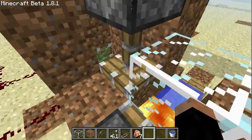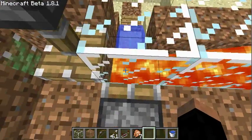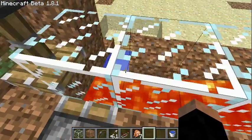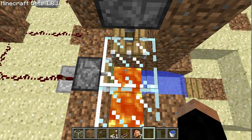This piston over here is only to prevent the chickens from walking into the lava before I want it. Because chickens in lava only will die and there are no drops.